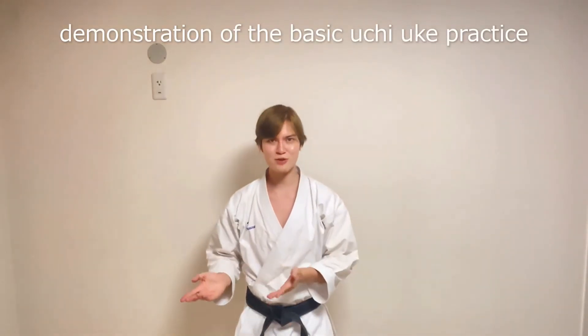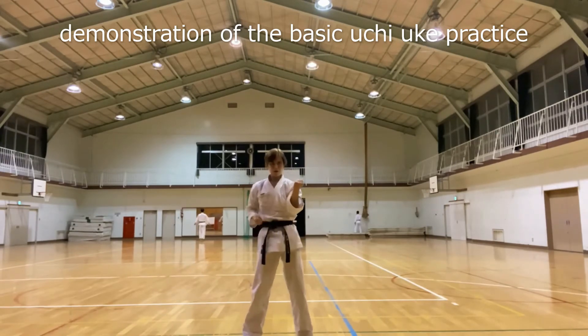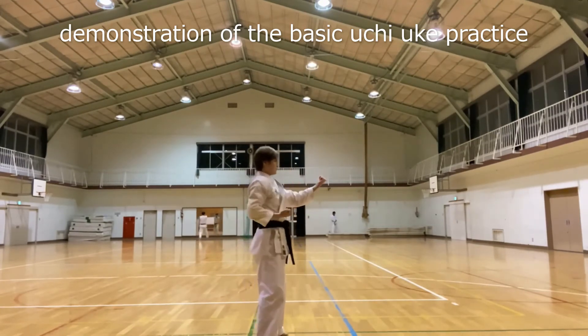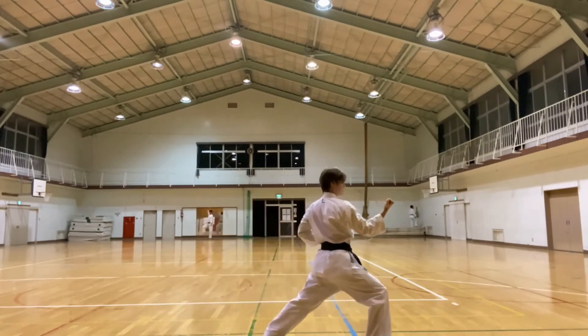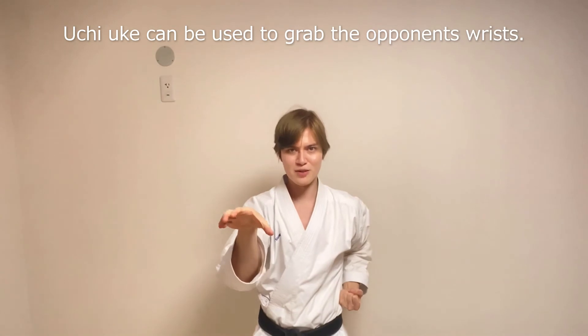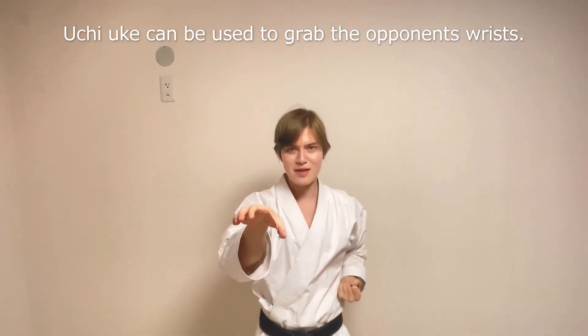So now let's see how I practice Uchi Uke at the dojo. Maybe you can start practicing the block and grabbing the opponent's wrist — like when somebody strikes a punch at you, you block, then you grab and pull the opponent's arm toward you, followed by some strikes, or kicks, or takedowns, or whatever.